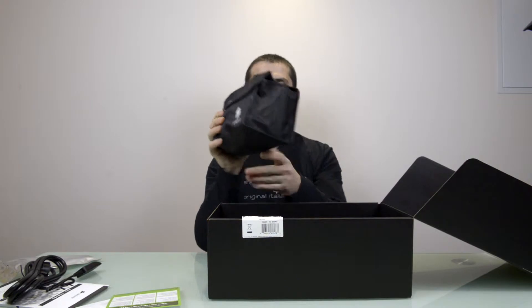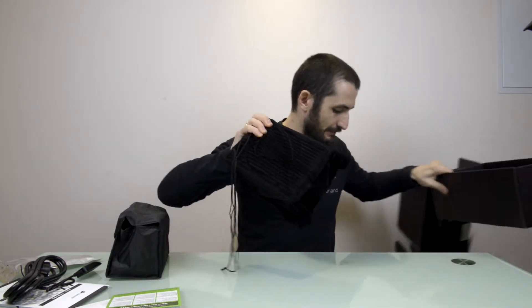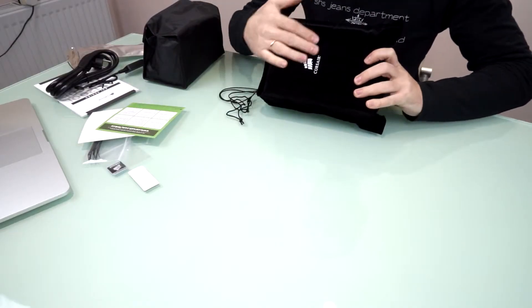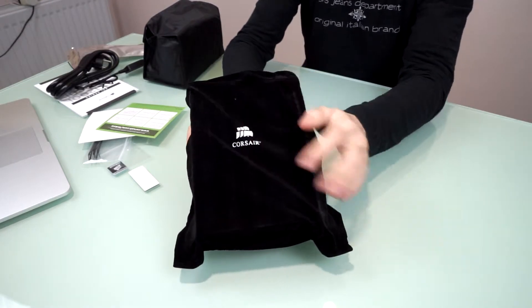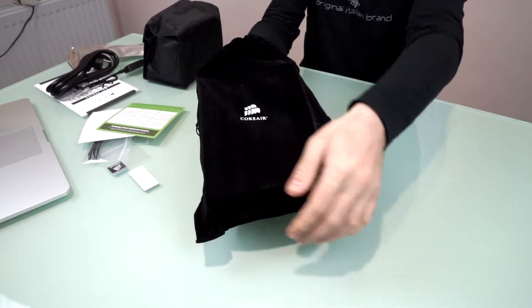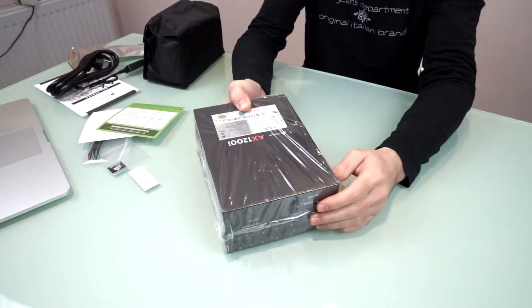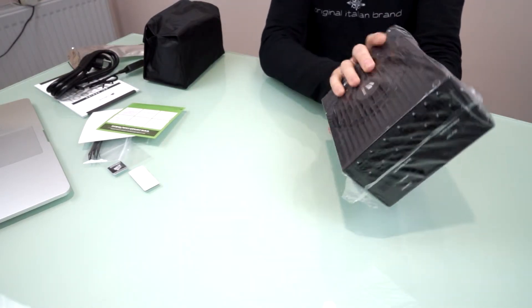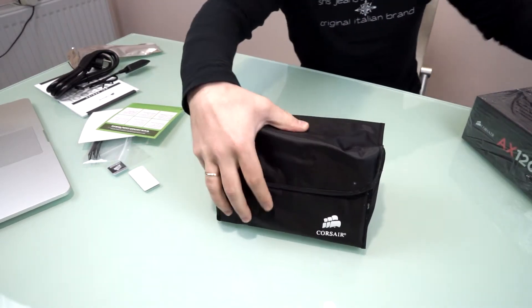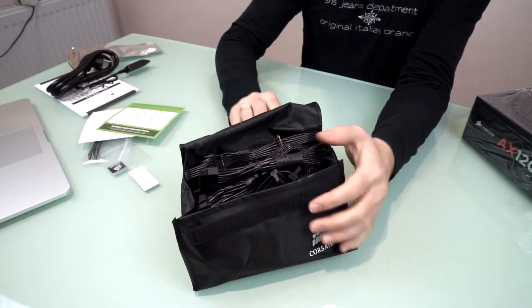Here we have a bag full of cables — this is very exciting! I have never seen a power supply delivered like this, in such a magnificent bag. It's like buying a very expensive watch or something. This power supply is expensive indeed, but it's always nice to get what you pay for. There's also a labeled bag for the AX1200i so you can keep the cables safe.